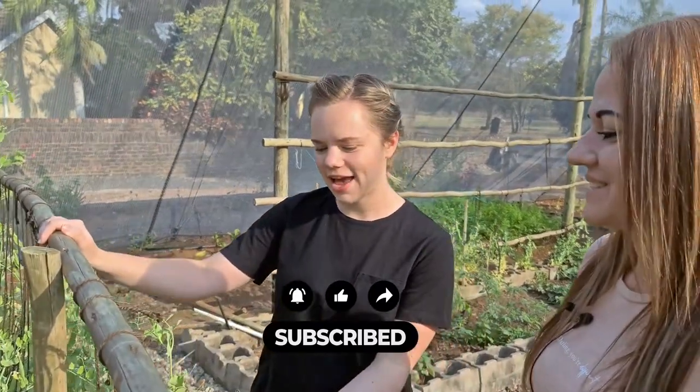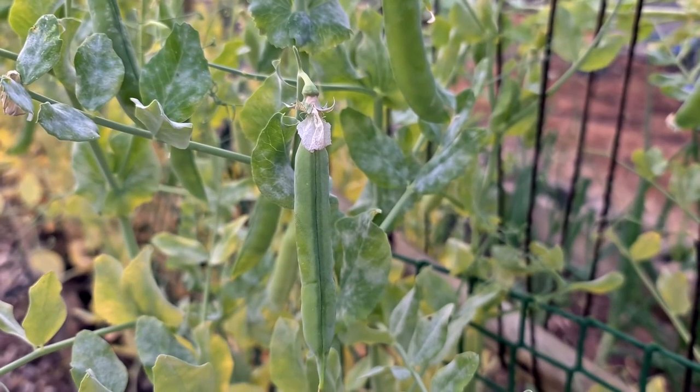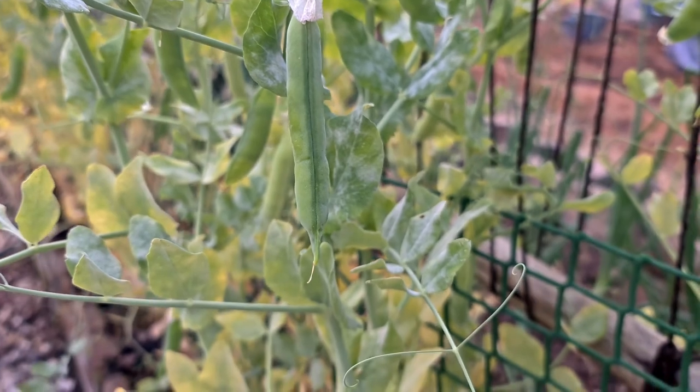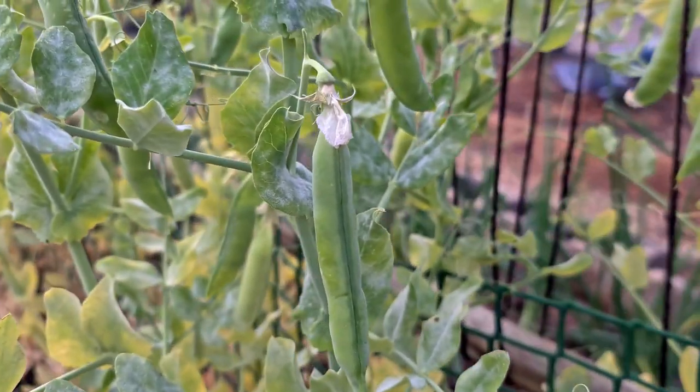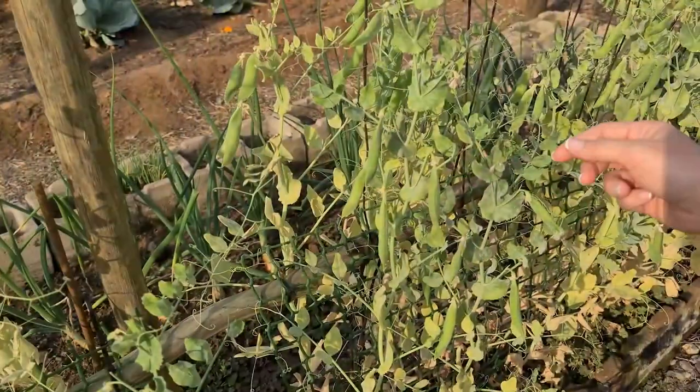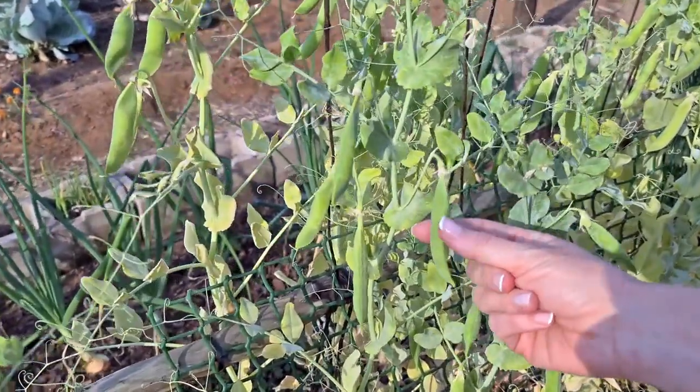How do we know when our peas are ready to be harvested? Come take a closer look and I'll show you. If you look closely, you'll see that this is a circular, round one.